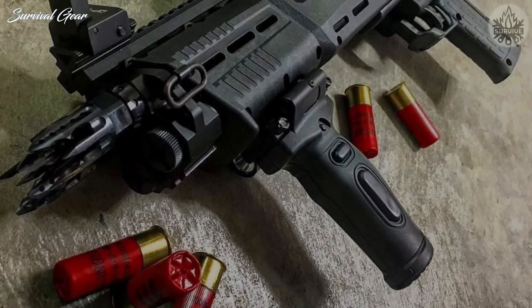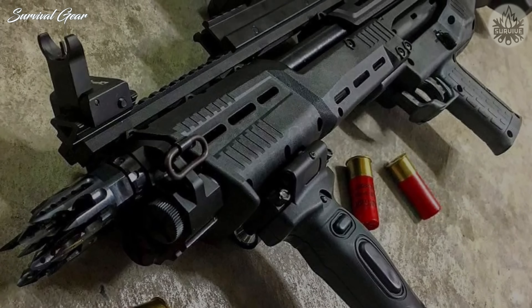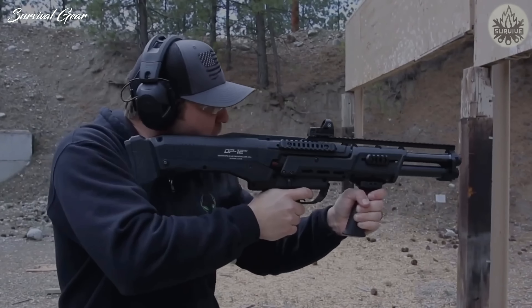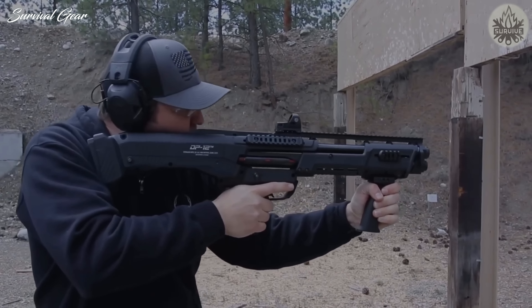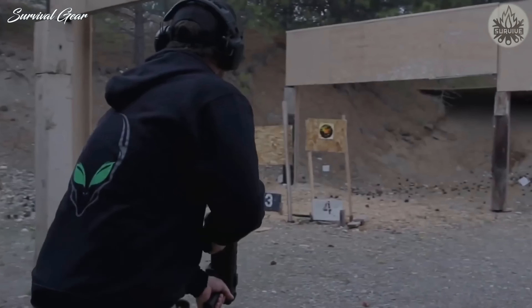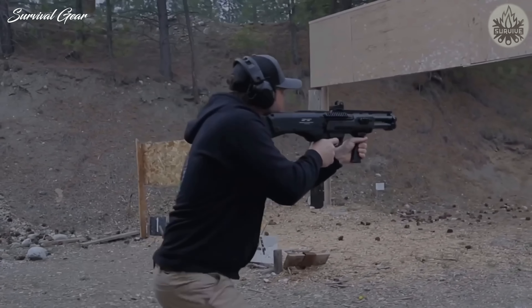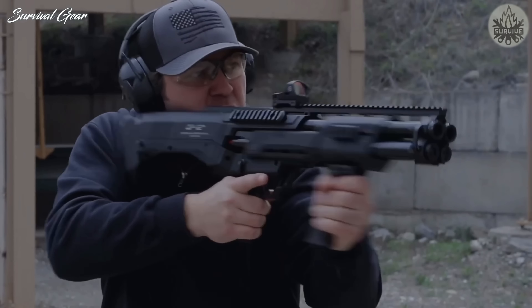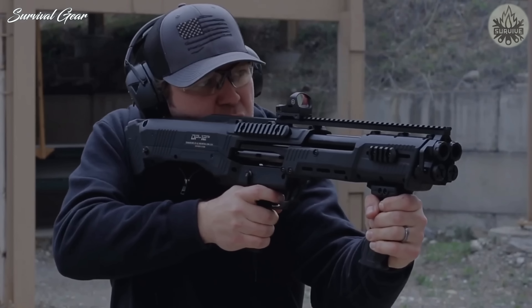The DP-12 is a double-barreled, 12-gauge, premium defense pump weapon that operates uniquely. When charged, one pull of the trigger fires the right barrel, and a second pull fires the left. Work the slide to eject the two spent hulls and insert two fresh rounds. You're guaranteed two shots with each slide rather than the one you get with a standard pump action.